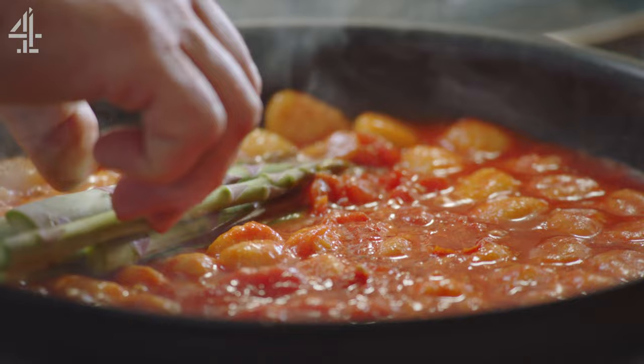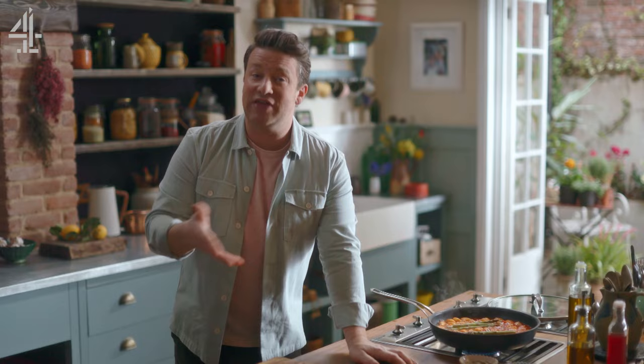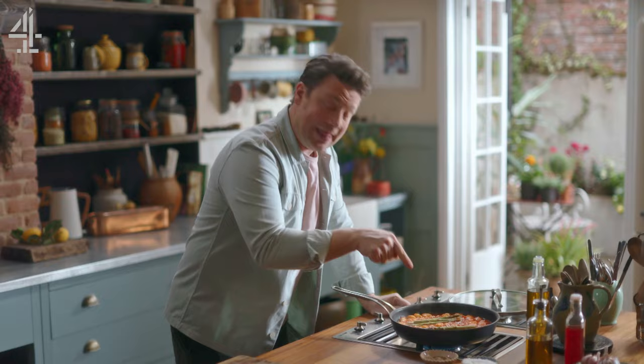The asparagus is going to cook in the sweet tomato sauce. If you think about when you blanch greens — asparagus, any veg — in water, a lot of the goodness goes into the water and then down the drain. Not here; the goodness is staying in the pan. A lid goes on top — three minutes of cooking.